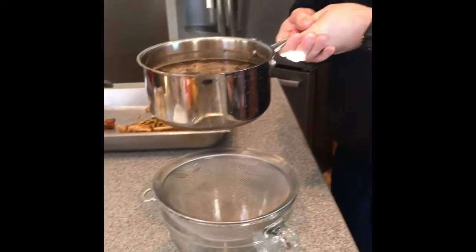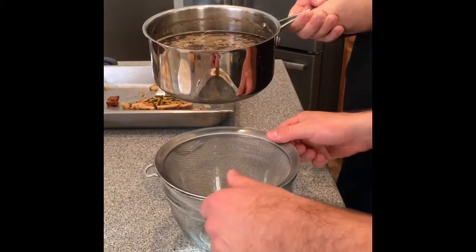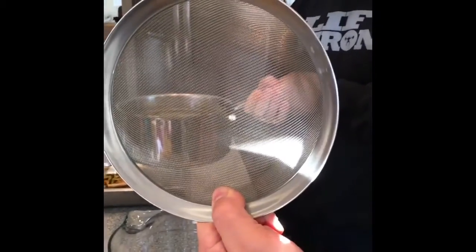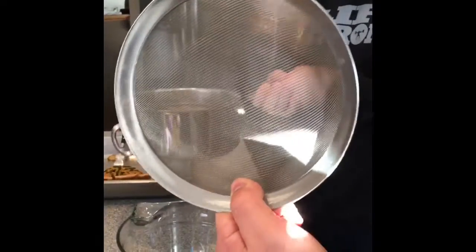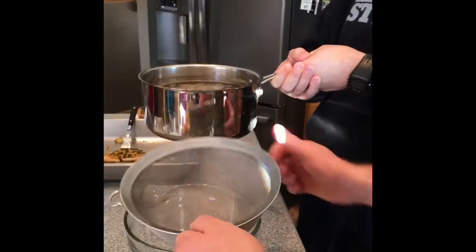The next step for the perfect Scandinavian egg coffee is — well, actually you don't have to filter it. We're choosing to filter it today just to make sure we don't have any eggshells in our coffee. Or pathogens. Or pathogens. Okay.